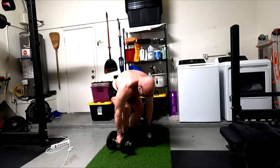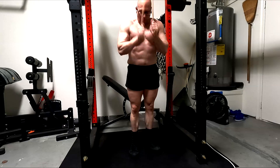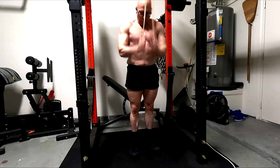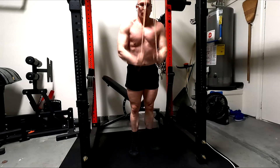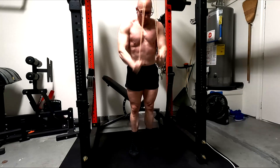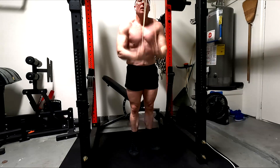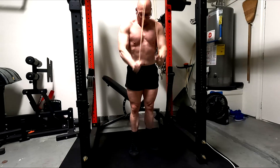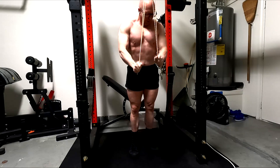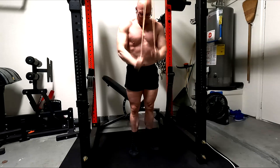I do the last few exercises as a tri-set and get through them quick: extension, curl, lateral — extension, curl, lateral. Then finishing off with high-rep band pressdowns. I do the pullover, then hammer curls, and these destroy my forearms too. After all this pulling, having to squeeze the band for high reps at the end puts my forearms on fire just as much as the triceps. I go with the lightest band because it's the only one I can fully lock out — gives me a lot of reps working another function of the triceps, getting as much pump as possible and helping develop the tendons.